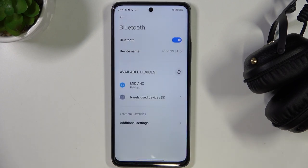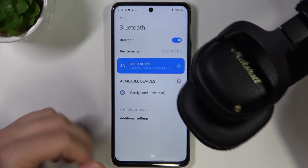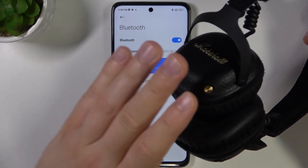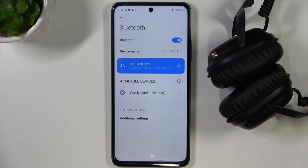After a few seconds we'll be successfully connected when we accept the pairing. That's how it looks. If you wonder if you can use the Marshall Bluetooth application, unfortunately this application doesn't support these headphones. So that's all for this video. Hope you like it.